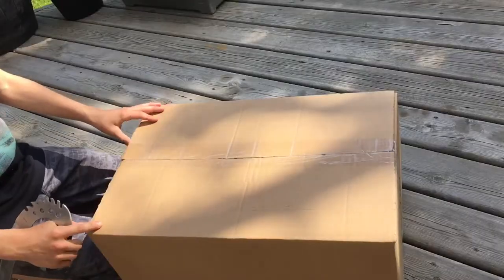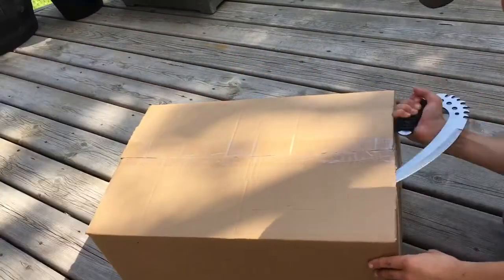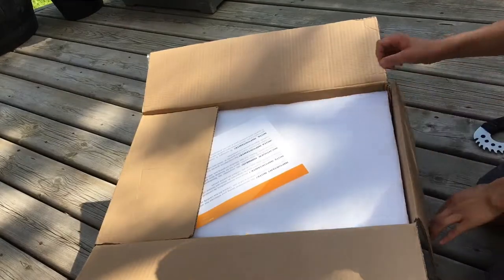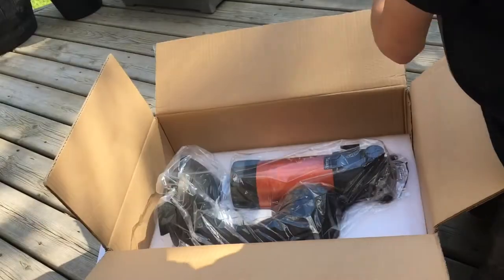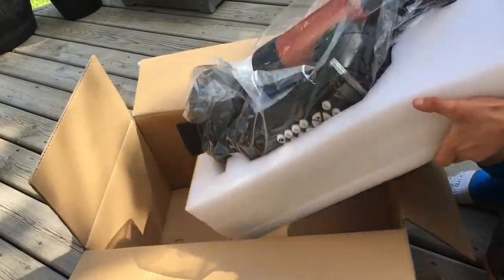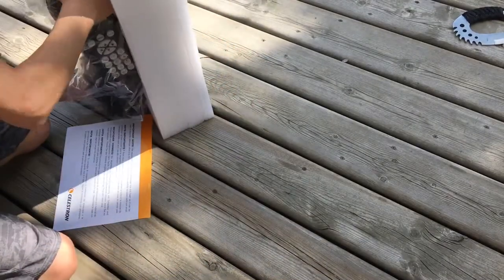Moving on to the next box — I'm guessing this is the actual telescope. This one looks like it's packed really well and there's tons of styrofoam in here. But there is our telescope. Here's our telescope — getting it out very gently.